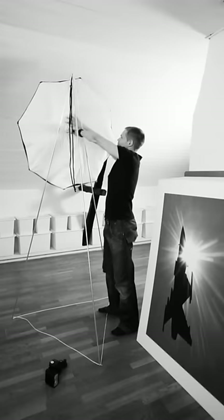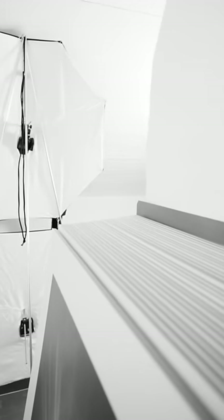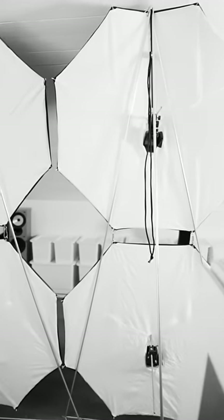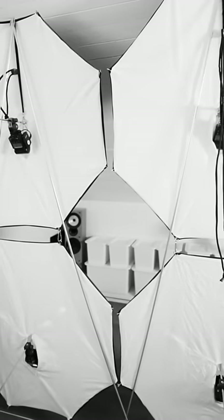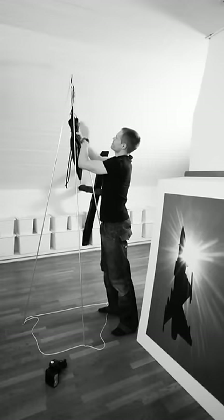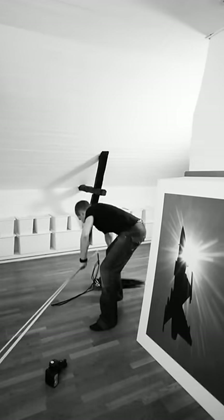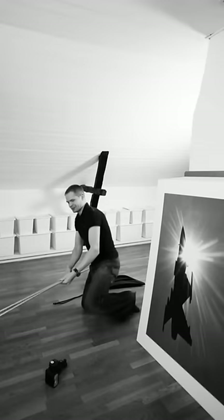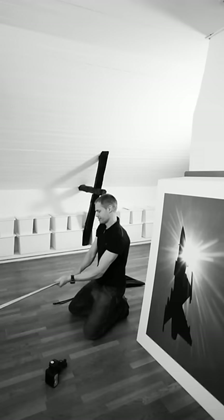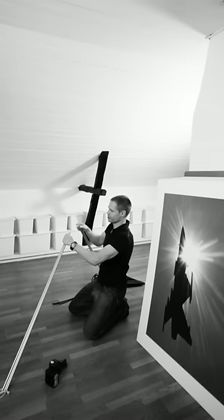Here we go. First, the softbox. Let's put these white things inside, so it doesn't get soiled by dirt or something else. Tie it in like this. And my tripod — to collapse these, I just tear them apart like this. Inside there's some spring material.